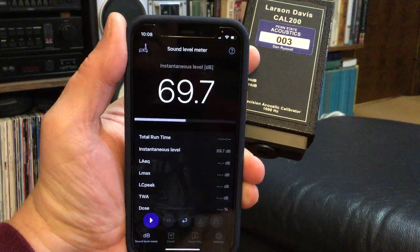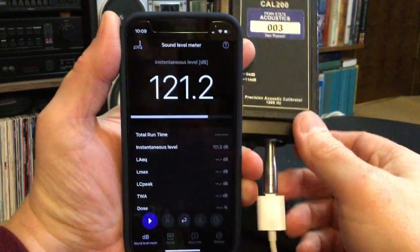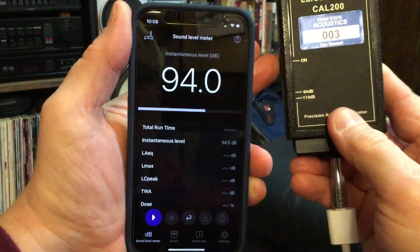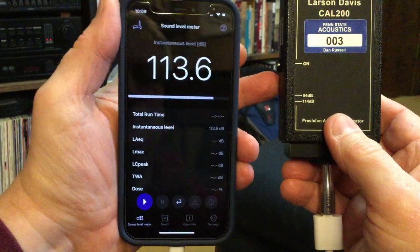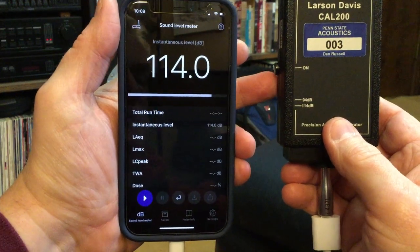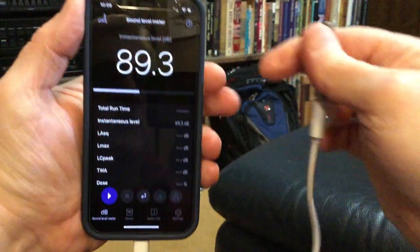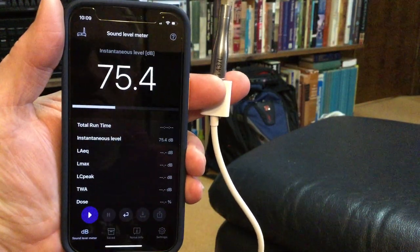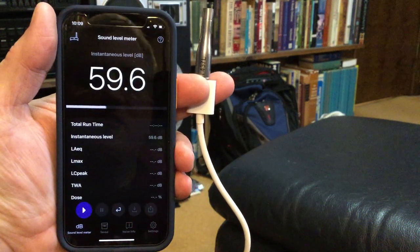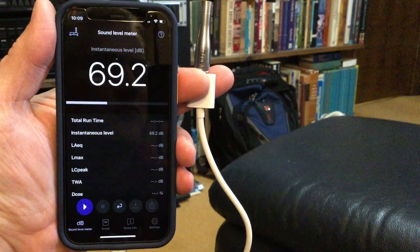I'm going to go back to the dB meter and check the levels. If I plug it back in and turn it back on, I should be back to 94, and if I change it to 114, I should get 114. I can pull the calibrator off and take the microphone and measure whatever it is I want to be measuring — in this case, I'm just measuring the sound of my voice. So that's calibrating the NIOSH app on an iPhone with an external microphone and a calibrator.